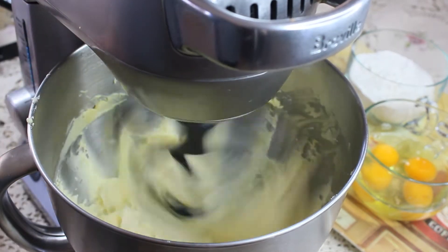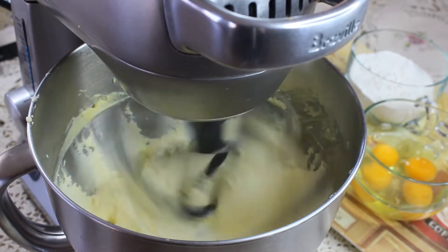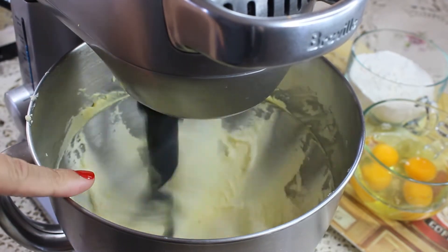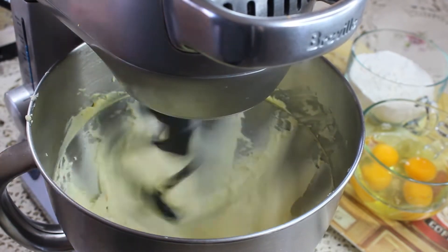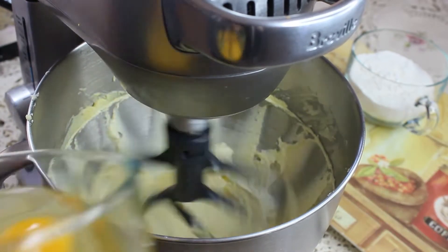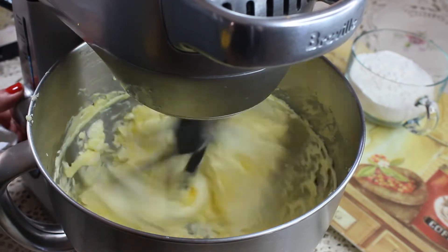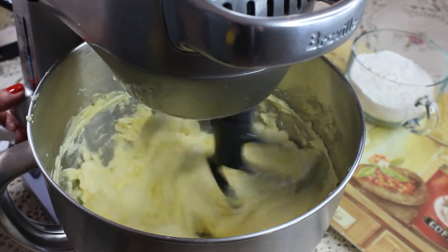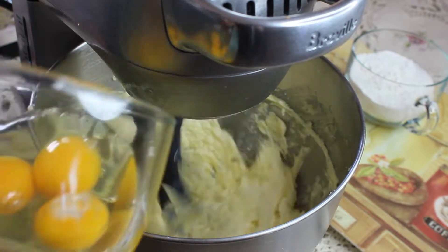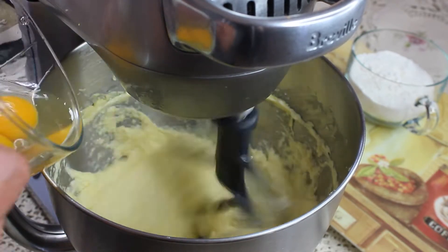As soon as you cream your butter enough, start adding the eggs one by one. At this point you don't need to cream anything — you just have to make sure that your eggs are all incorporated in the butter and sugar mixture. It's going to look kind of funky because it's going to look like it's separating, but don't worry — as soon as we put the flour in, the mixture is going to become creamy again.